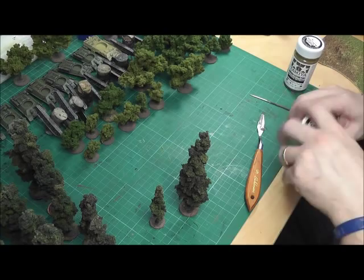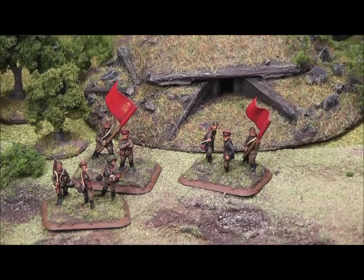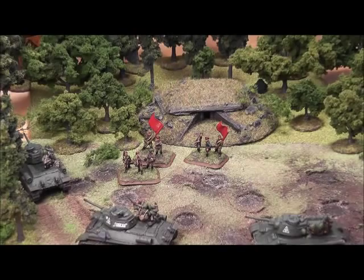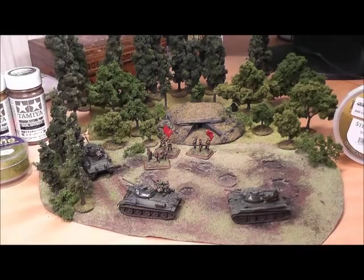Here we are at the end of the tutorial. I've put my trees on the coin bases and went for the flock option in the end. I used a mixture of Army Painter static grass mixed with some Gale Force 9 really bright grass. You can see with the deciduous trees I've put them on the bases and flocked those, and looking back at where we started with the pine trees you can see those have been done as well. Overall I'm reasonably pleased with the final look.